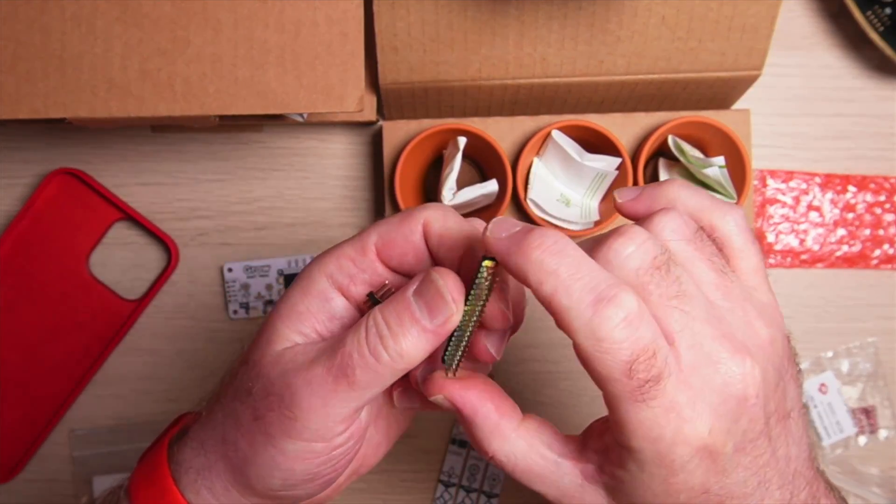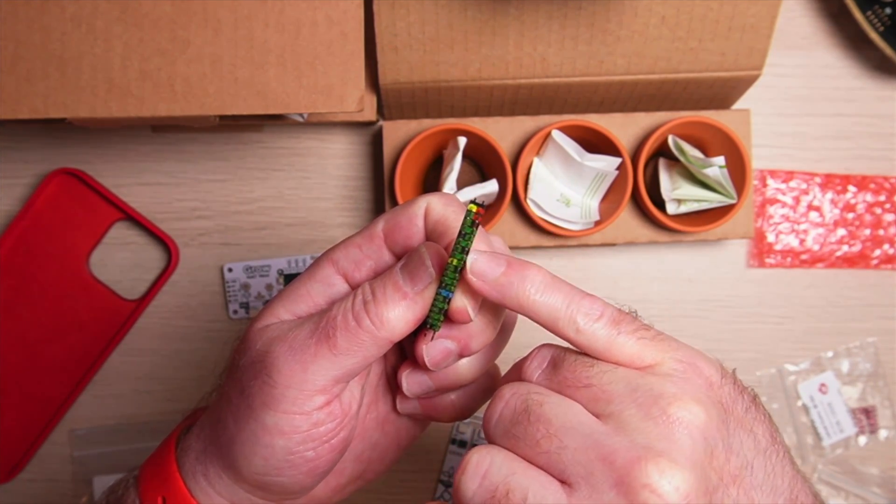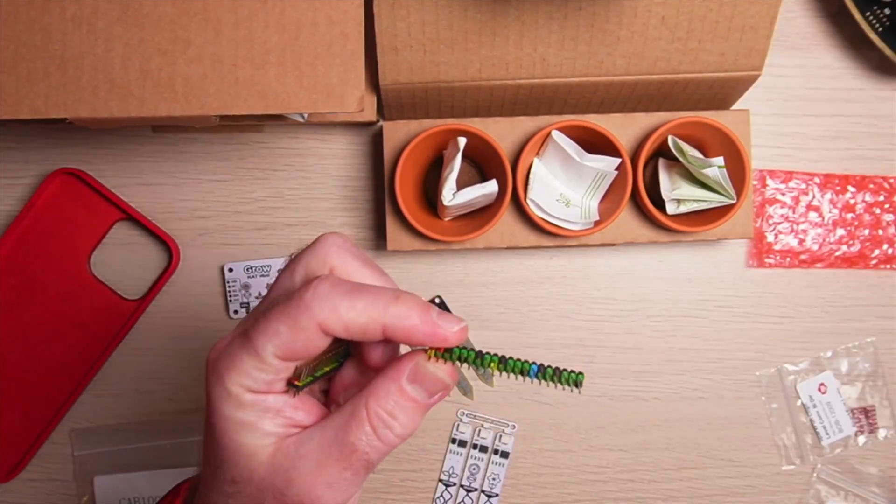I've got these nice header pins that I'm going to attach to the Raspberry Pi Zero, and you can see they've got color coding — the reds are for the five volts and the blacks are for the grounds, so these make it really easy to know where your pins are.